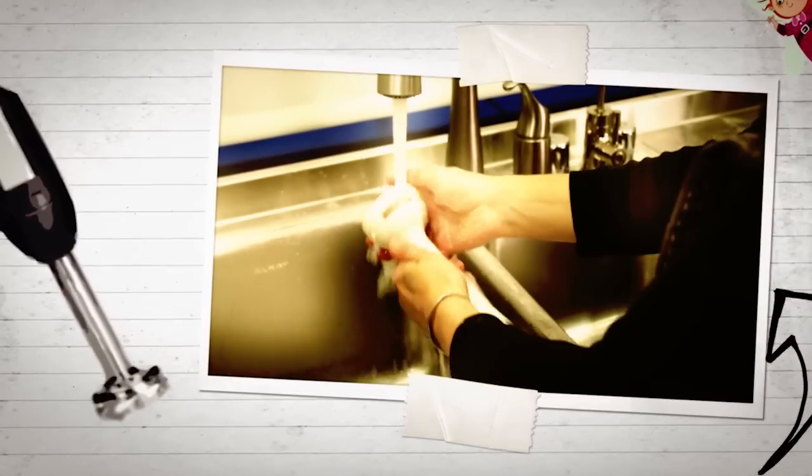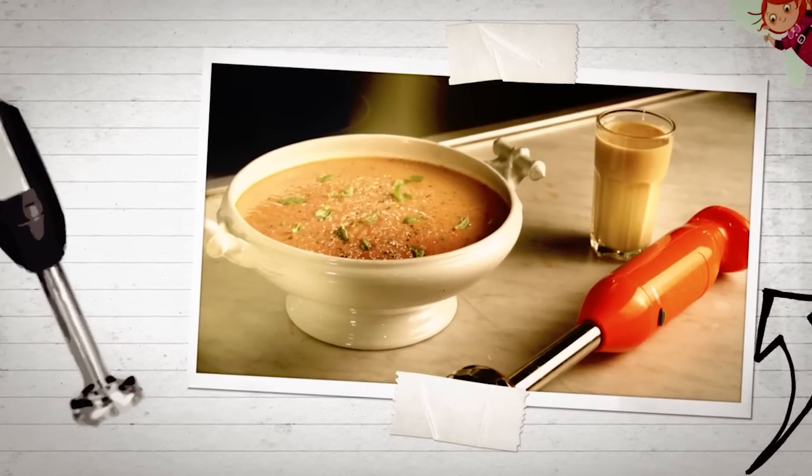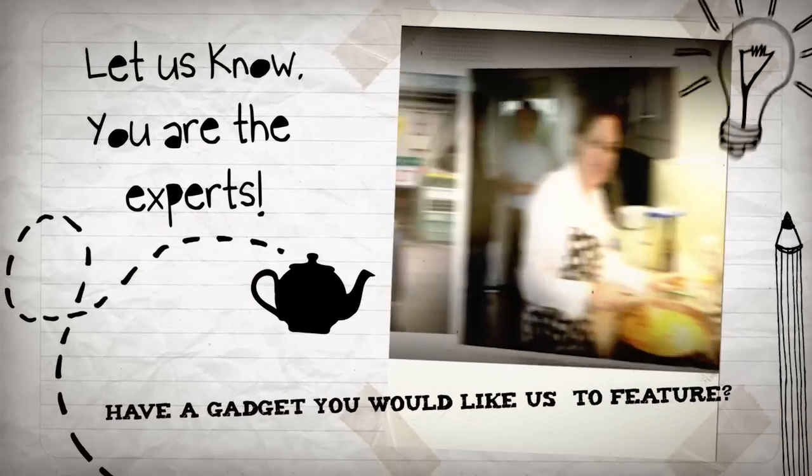You'll love the easy cleanup too — just run the blade of the blender under the tap, or soak it in a cup of water. Immerse yourself in a world of easy blending with an inexpensive wonder wand: the immersion blender.